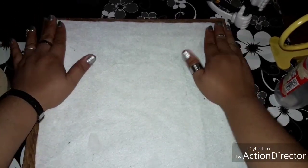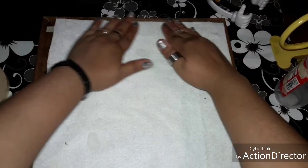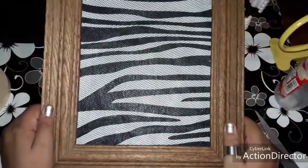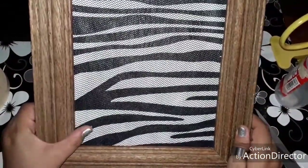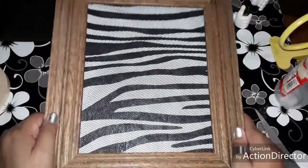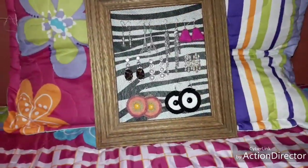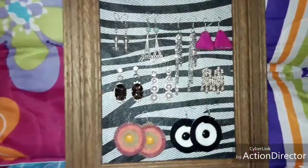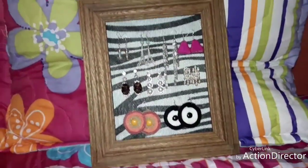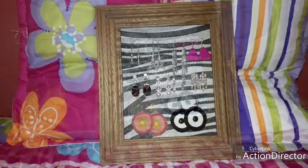Lo tenemos que dejar secar, y ya después de un ratito queda listo. Así quedaría con nuestra telita de fondo. Y este es el resultado final del exhibidor de aretes. Como se pueden dar cuenta, es muy fácil de hacer, muy rápido y pues se ve muy bonito.